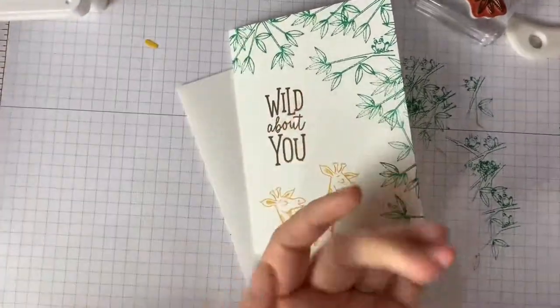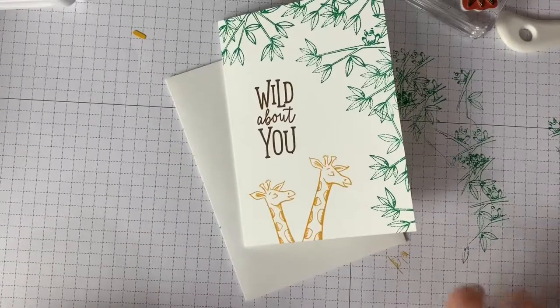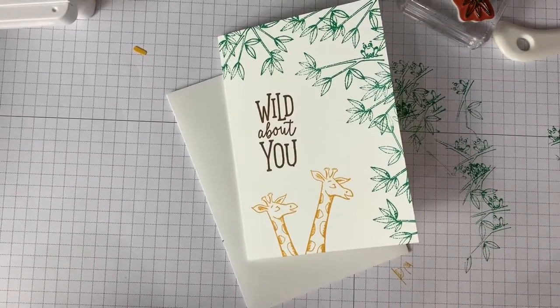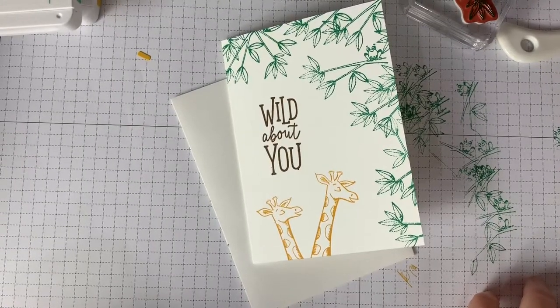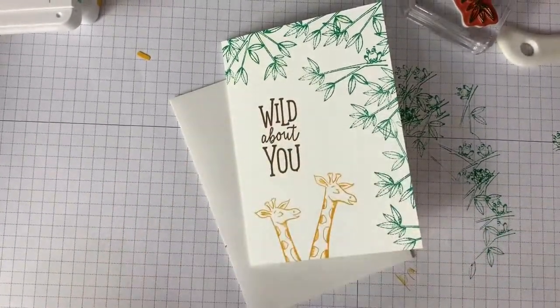Thank you so much for stamping with me today. You can find all the materials I used in today's video at my online store at ScrapsOfEncouragement.com. I hope that you find joy in creating as you spread kindness and encouragement with your scraps of paper. I'll talk to you later — bye!